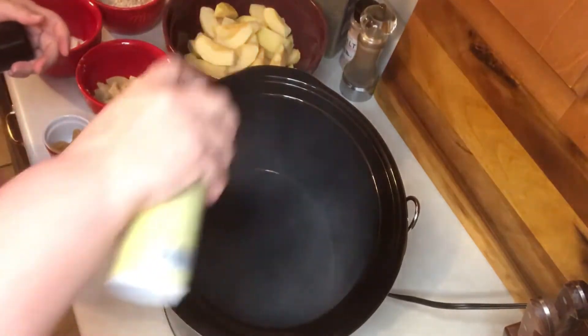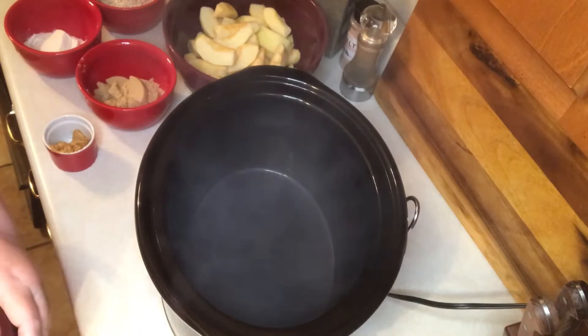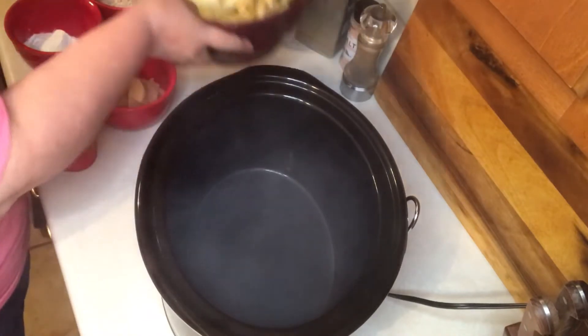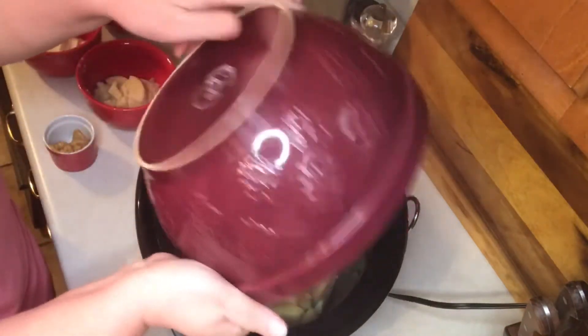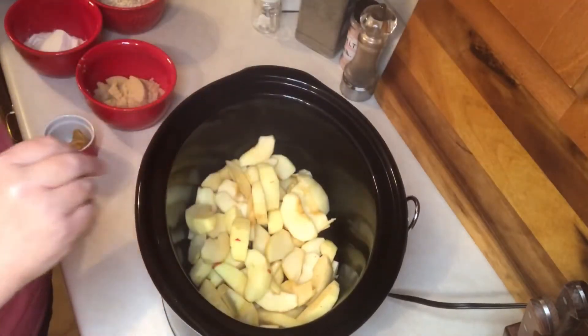First, I'm going to spray the inside of my crock pot with nonstick spray. Then I want to place my apple slices — that's four to five cooking apples, peeled and sliced — and pour those in.